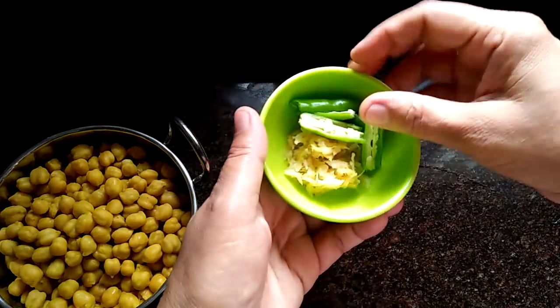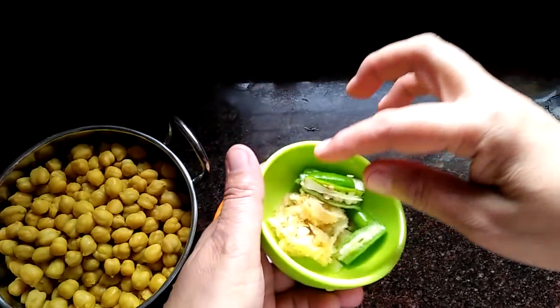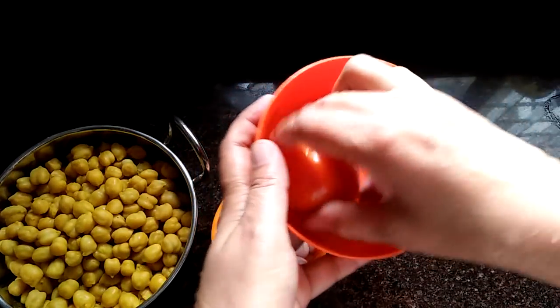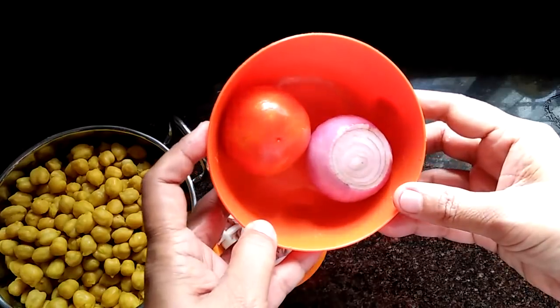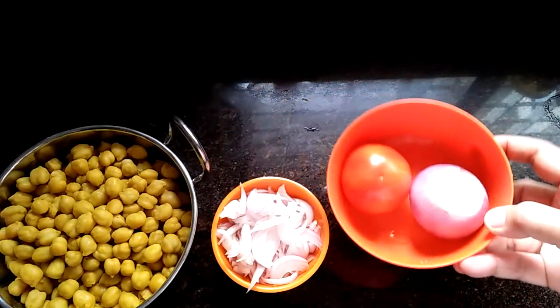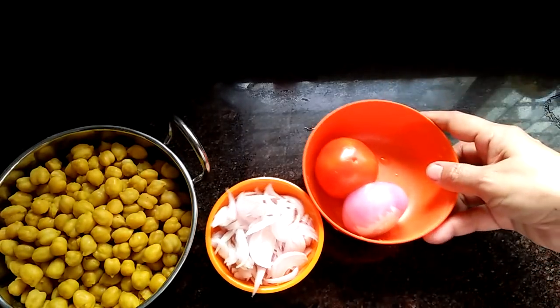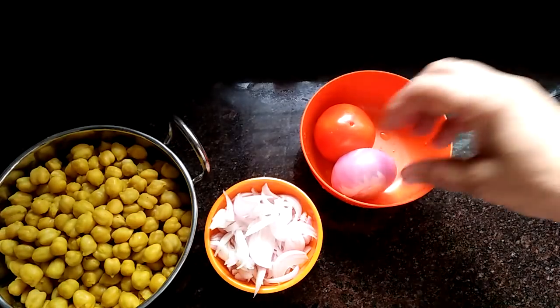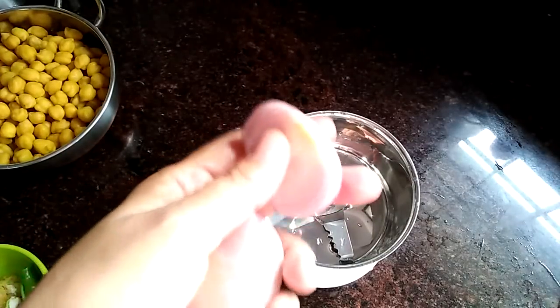Add a small piece of rice, then add 2 pieces of rice, then add 1 piece of rice, then 2 more pieces of rice. We will then cut the ingredients.